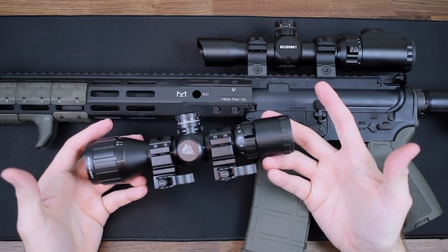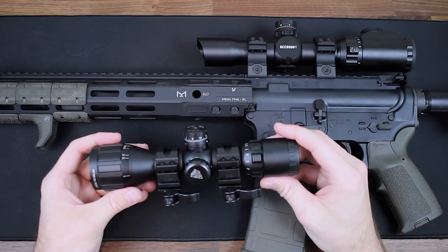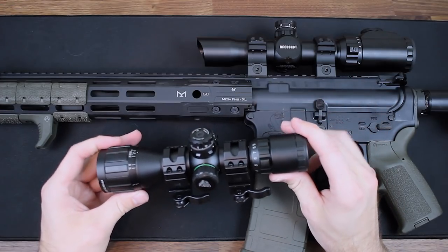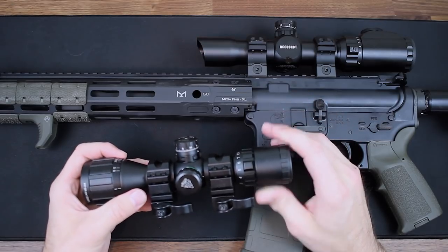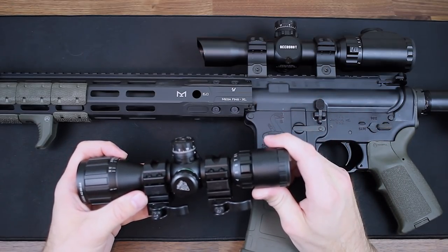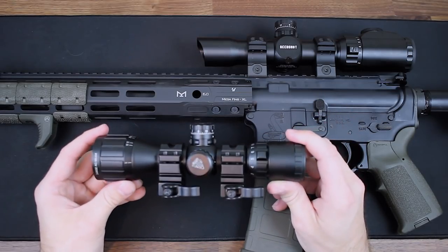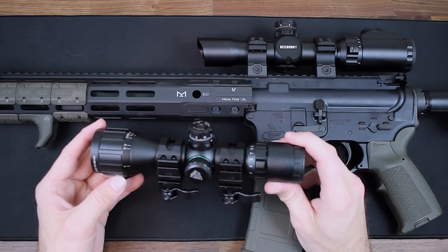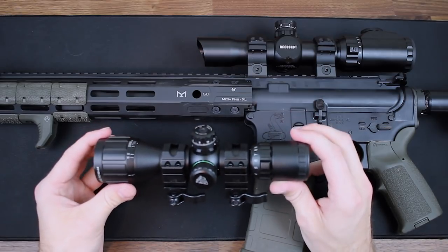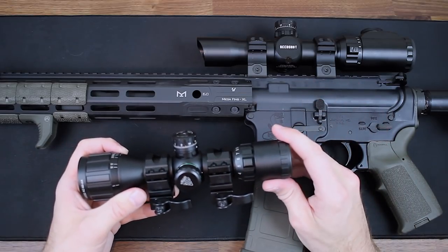The glass is pretty nice, especially at the price point. I really enjoyed the longer eye relief, which has made it more comfortable when shooting, and the dual illumination reticle is a great option that you don't get with a lot of scopes. I just like the overall size of the scope. I ran this on my AR pistol for a while just for some fun shooting, and its size really made that possible. Larger scopes would have looked even more absurd on that thing.